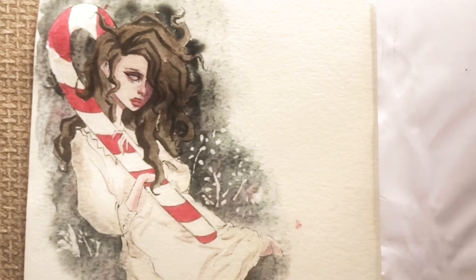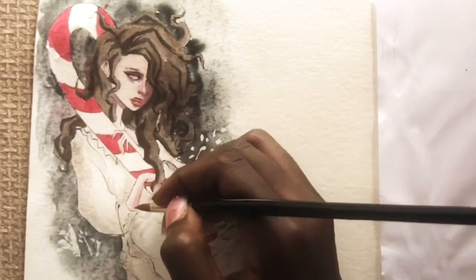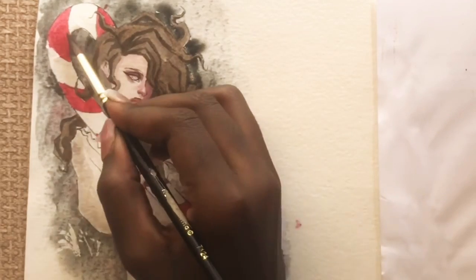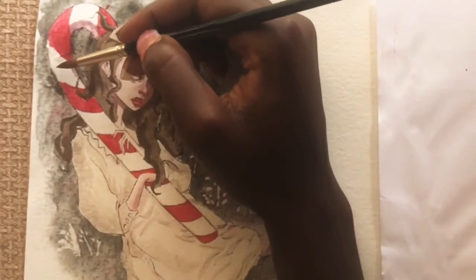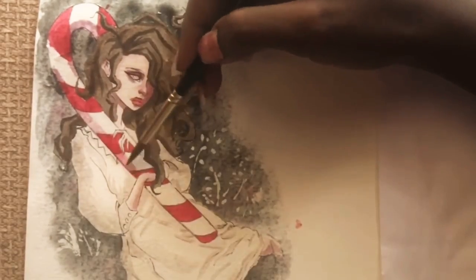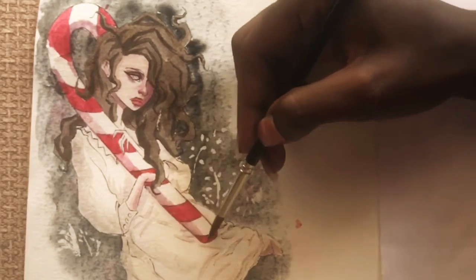While painting this piece I wasn't using a reference — well, I used one for the pose, but I lost the original picture while painting, so I was just winging it with the hair, the dress, and everything. I was putting the shadows where I thought they could be, since the light was coming from above. For the shadow on the candy cane I used the same red and purple mixture with just a little bit of black.